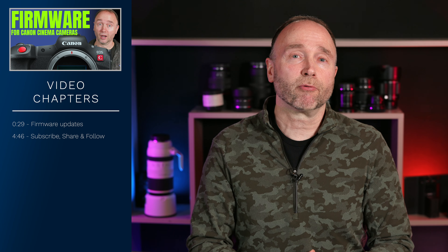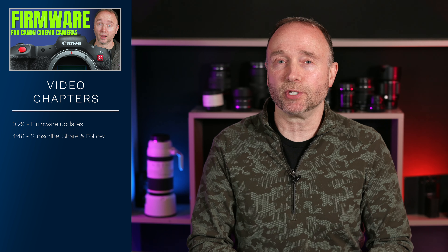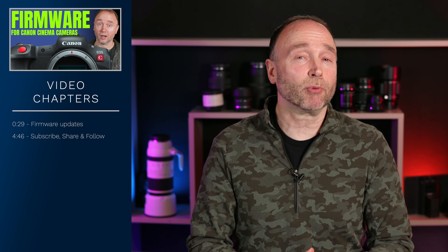We just received leaked specifications on a series of firmware updates for several Canon cinema cameras. If you own the Canon EOS R5C, the C70, the C300 Mark III, or the C500 Mark II, you're going to want to stick around for the details.